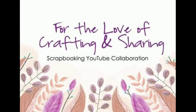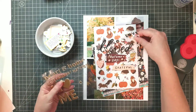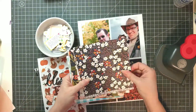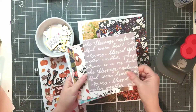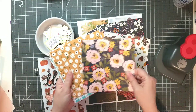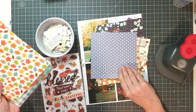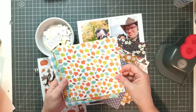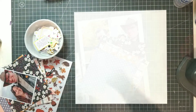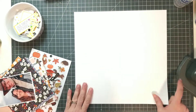Hi everyone, welcome to this month's video of For the Love of Crafting and Sharing. If you haven't been here before, I'm Kiki. Today I'm going to be doing a layout of my husband and I. We're focusing on gratitude for the month of November. I'm going to be selecting some papers from my recent SCT sampler that I received in October and some other pieces from leftover sampler kits. I wanted to show that in this particular video, you don't always have to keep your fall items for your fall photos — you can use them for other times as well.